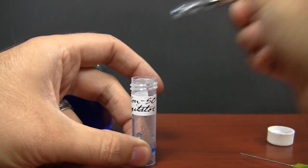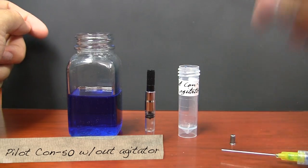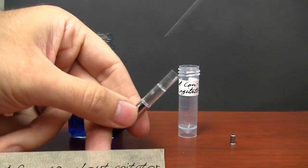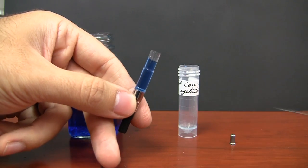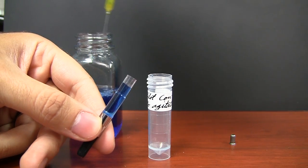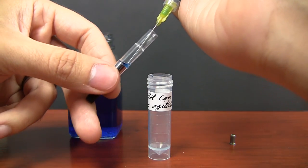Now I've actually removed the agitator out of the CON50. I'm going to get my piston all the way up and fill it to about where I filled everything else. It is a little harder to extract this without the syringe, so I'm going to go ahead and use the syringe since I have it at my disposal.